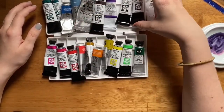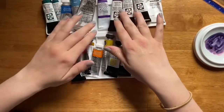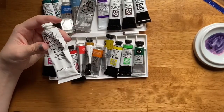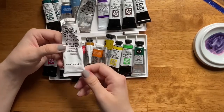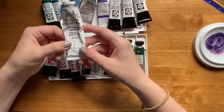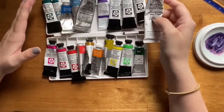Finally we have the classic neutrals: Lamp Black and Burnt Umber, which is brown. I also like to have one well of white gouache. Even though gouache doesn't stay opaque once dry, I like to have a dried well of white gouache in case I want to make a tint of any of the colors I'm using. You make a tint of a color by adding white to it, and that can make some fun pastel colors with all of the colors in this palette.